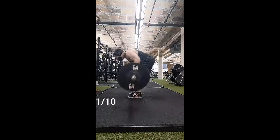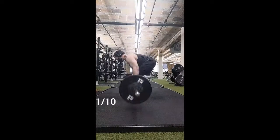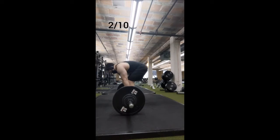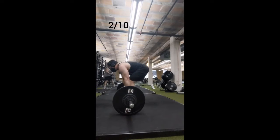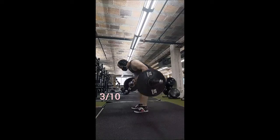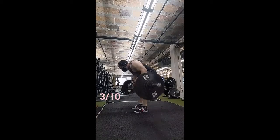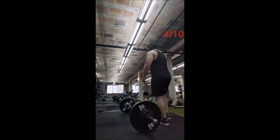Reverse grip Pendlay row — just like the dip, felt very comfortable and very easy. Same warm-up as usual: set of 10 with 135, set of 8 with 185, then 10 by 5 with 200 pounds, 90 seconds of rest in between sets. Felt easy, very comfortable — got a nice jump off the floor, pulled the bar right into the lower abdomen, getting good scapular retraction and good peak contraction at the top.